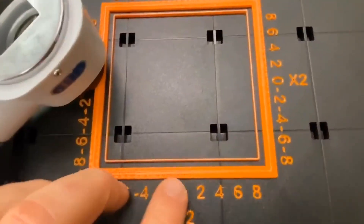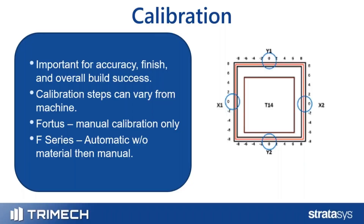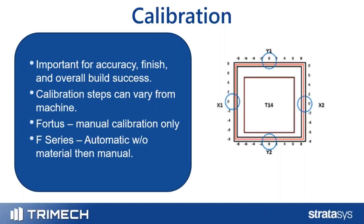The F-Series line has the same sort of manual calibration square, but there's also an automatic calibration step done before that, typically performed without any material loaded in the machine. You'll want to calibrate any time you put a new head or tip in the machine. On the Fortis, calibrate any time you change materials or swap a tip. On the F-Series, calibrate any time the head is removed.